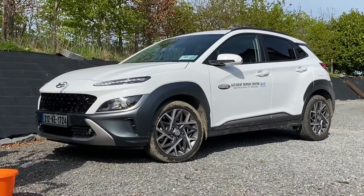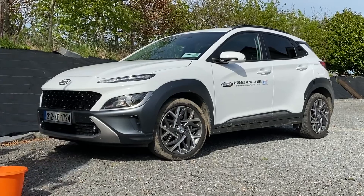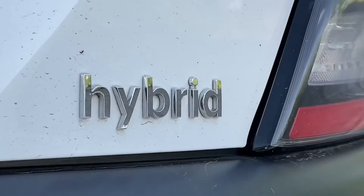Hopefully that video gives you a better idea of how those paddle shifters work on the Kona and how the regenerative braking process works. Thanks a million for watching.